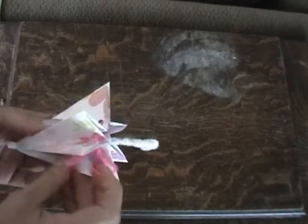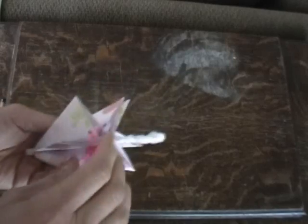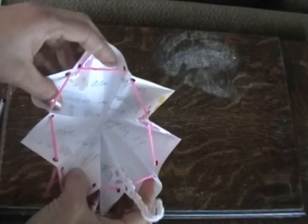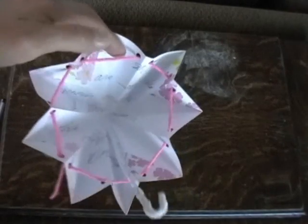When they open up the string, there's the letter on the inside. So cool!